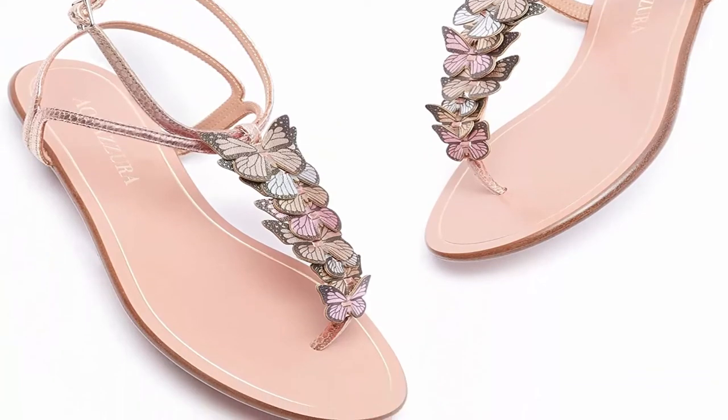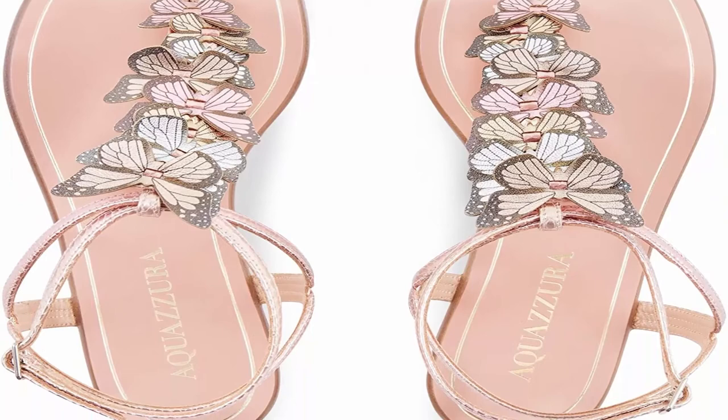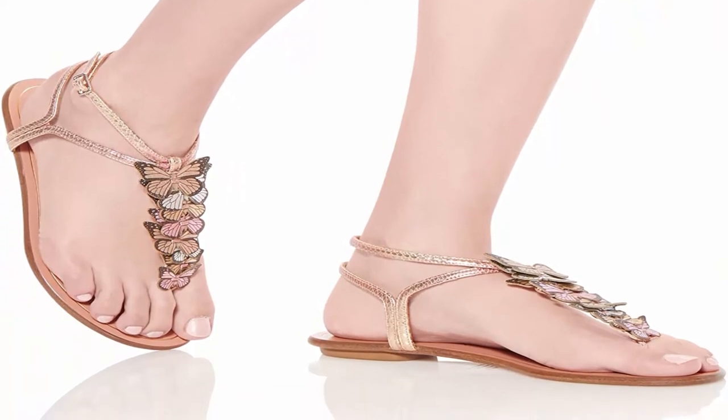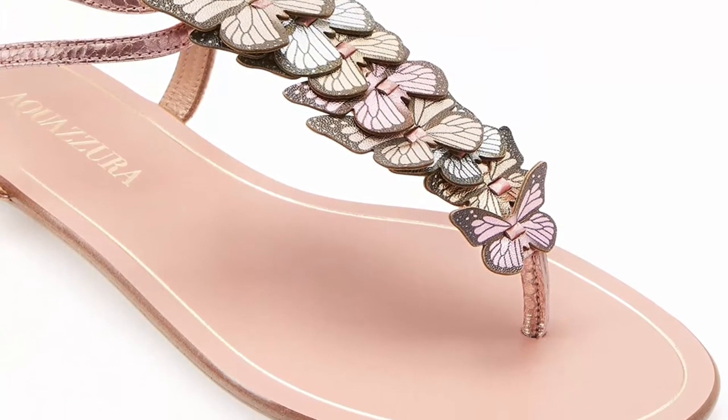Our Papillon Sandal is Italian crafted from a blend of sleek mini metal snake degrade and laminated nappa in fresh cool mint, and features a whimsy butterfly adornment at the top. The barely there silhouette has an adjustable buckle at the ankle and is finished on a comfortable flat sole.